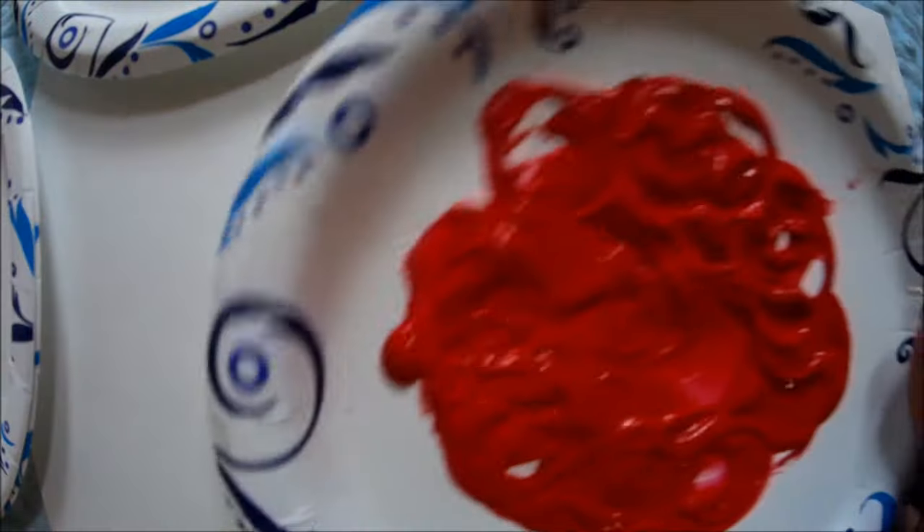Now, I told you we were going to have an easy craft art activity. You will need a sheet of paper, a knife — make sure you get an adult to help you with this — and an apple. Mine is a yellow apple. Then you need some paint; I chose red paint and yellow paint.